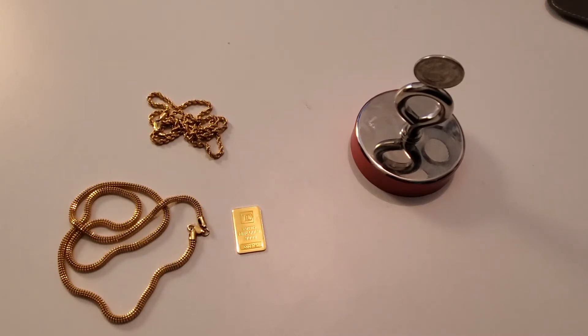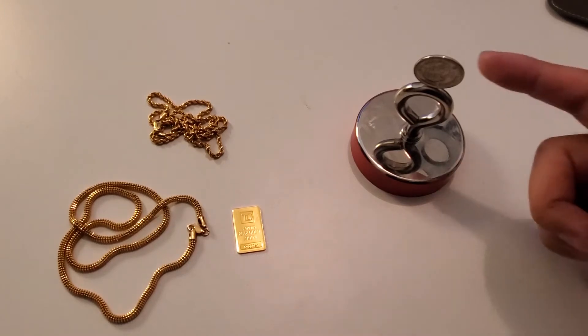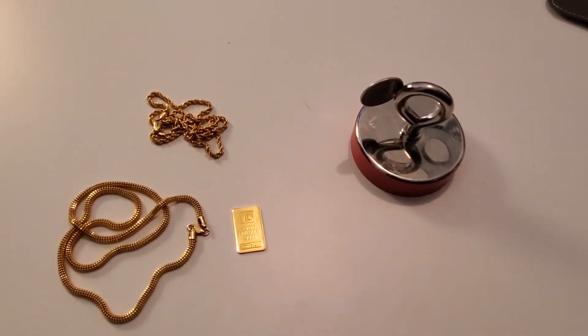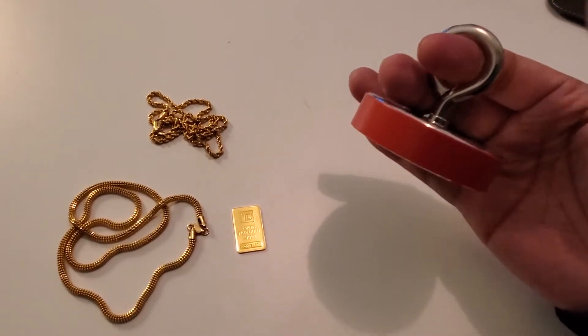Just so you guys know, we're not playing with any mickey mouse magnet. I've got a heavy duty magnet on the table right here. I've got a quarter on top of this magnet, and you can see how this magnet is holding on to that quarter because of the steel and the nickel plating on this Canadian quarter. This is not your average magnet — this is a heavy duty magnet.